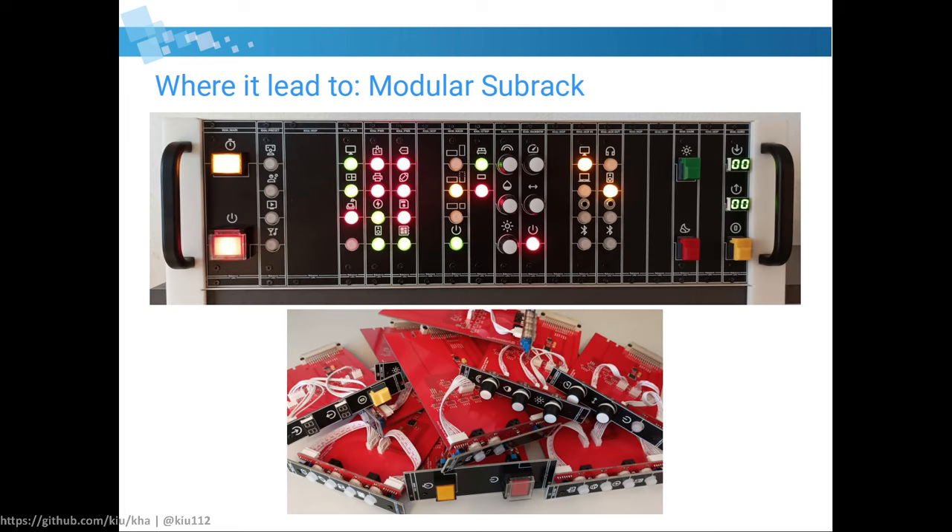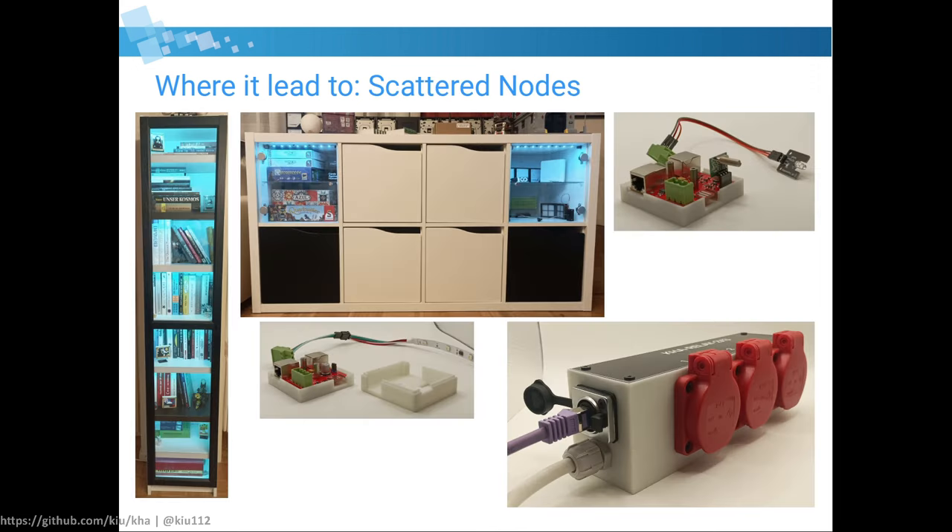That thought continued until today where I built a new solution — a quite over-engineered solution. A modular sub-rack system. Now I have a 19-inch sub-rack filled with modular assemblies, and these are connected to nodes scattered around my apartment — nodes to illuminate my IKEA furniture like Oxberg and Kallax, nodes to drive relays for mains power, and infrared and RF modules to control non-connected devices.